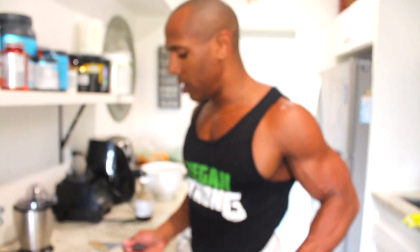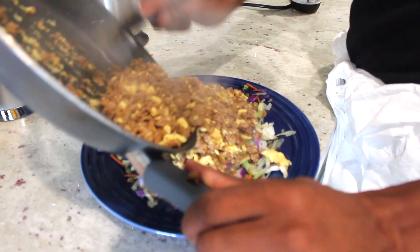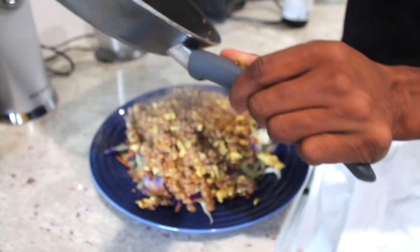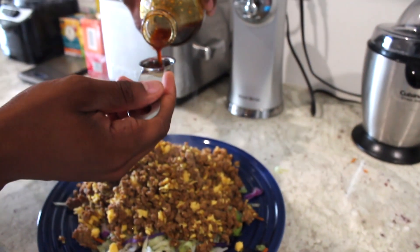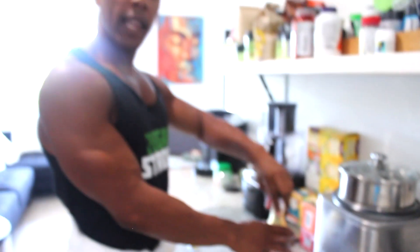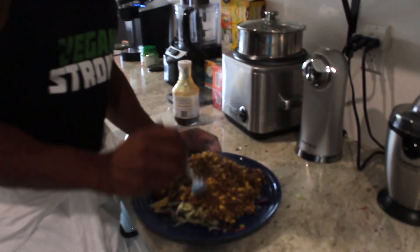Alright, everything is done. We're going to go ahead and place the egg and crumble mixture on top of the coleslaw. The thing about this dish is that if you're a big guy like me, you can eat the whole thing, or you can split it up into two or three servings. The last thing we're going to do is take the Soyaki sauce — just one tablespoon, that's all you really need, though you can use two if needed — and pour it right on top. Then mix it all up.